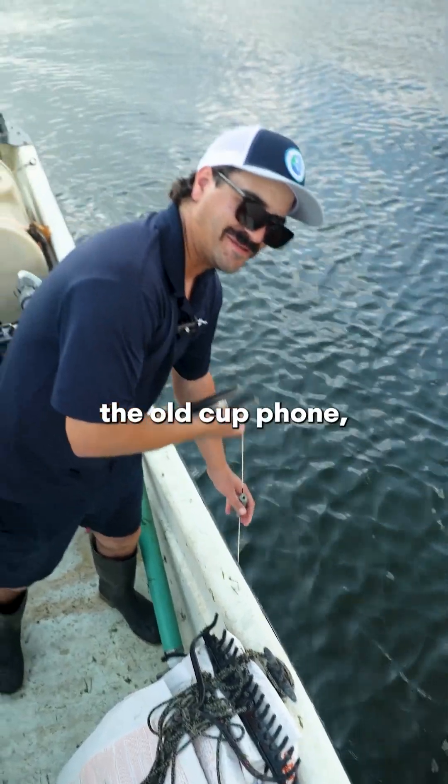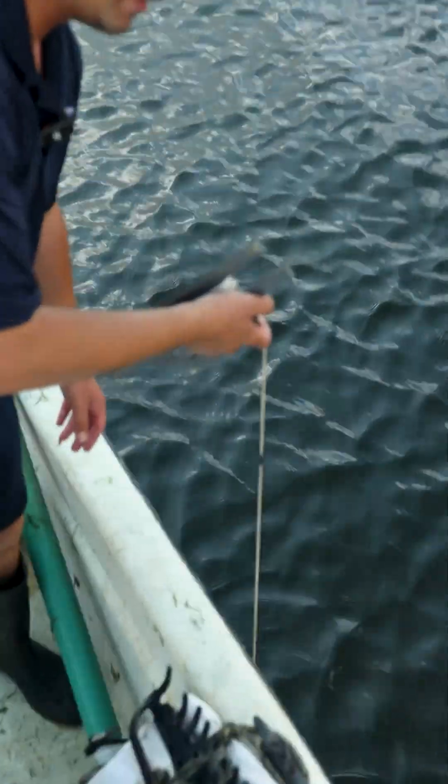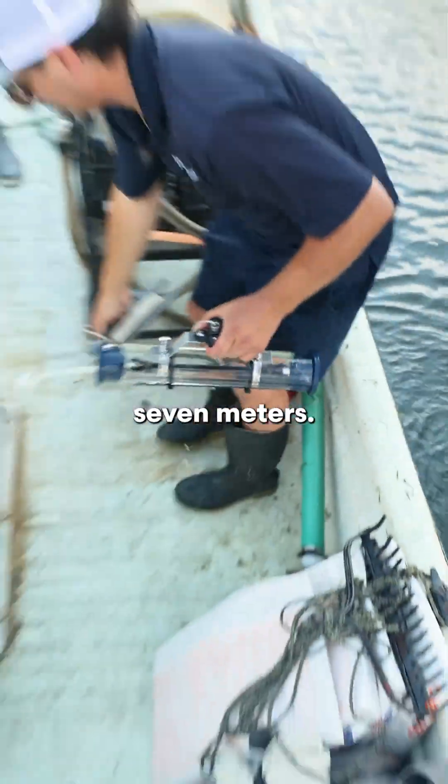You can feel it through the string — like the old cup-and-string phone — but you'll hear it close too. It's loud. It always gets me. And there's our water sample from seven meters.